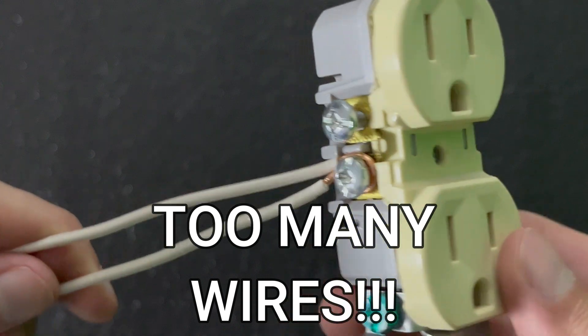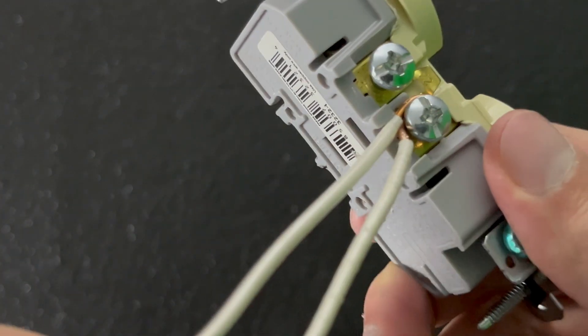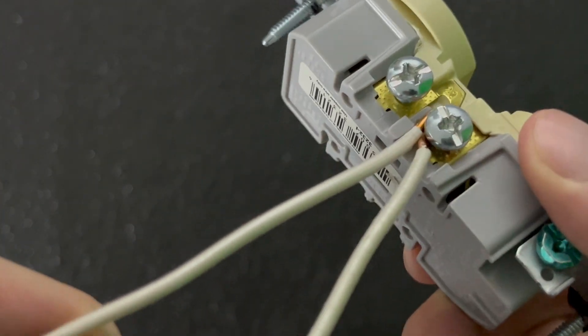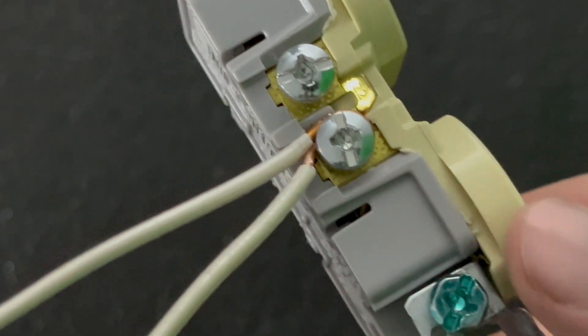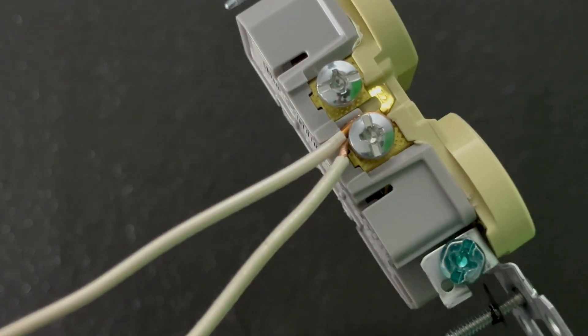The last mistake is trying to put too many wires on one screw. The screws are only designed to take a single wire — any more is trouble waiting to happen. If you need more connections, you must condense the wires into a single wire before going into the outlet, also called a pigtail.